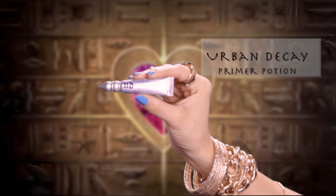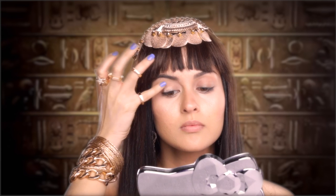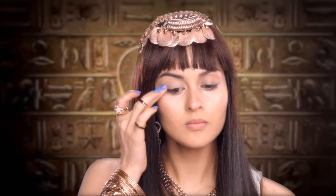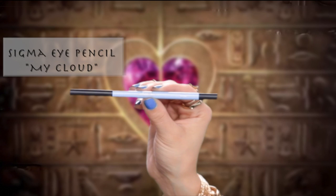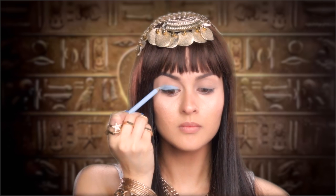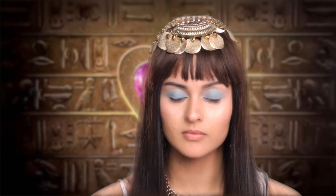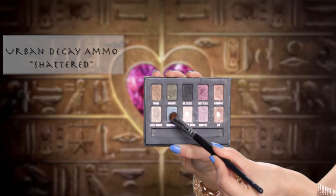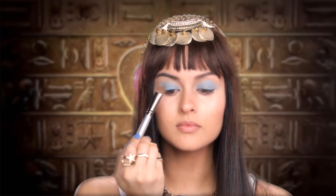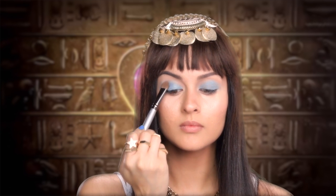First I'm starting off with my Urban Decay Primer Potion for a more vibrant crease-free color. For a base, I'm taking the Sigma liner in My Cloud and applying that all over the lid. Now I'm using the Urban Decay Shadow in Shattered and packing it on top of the lid to brighten the blue color and add a bit of a metallic sheen.